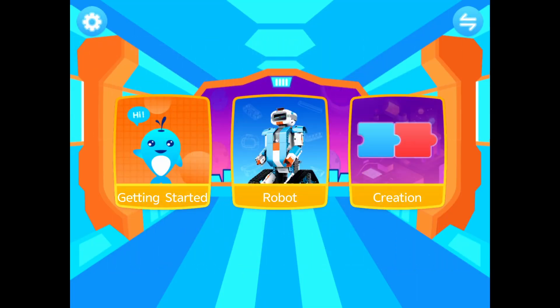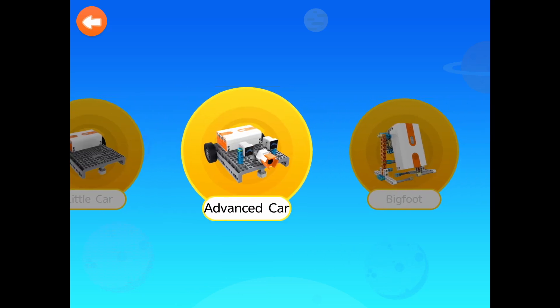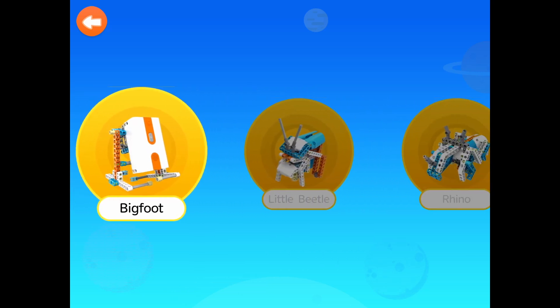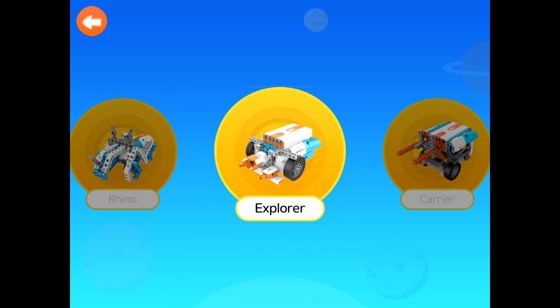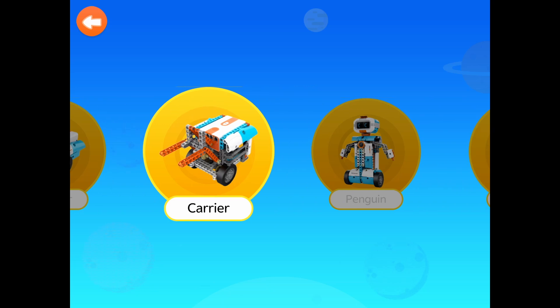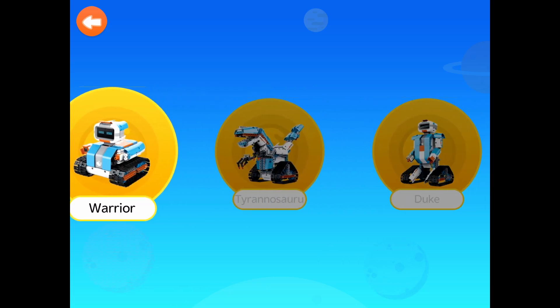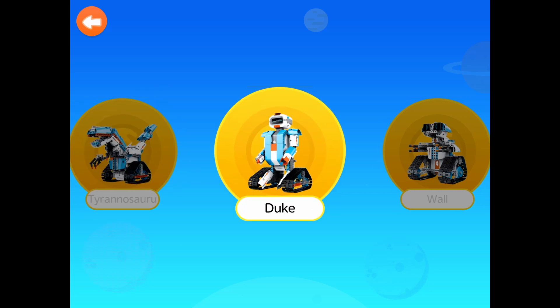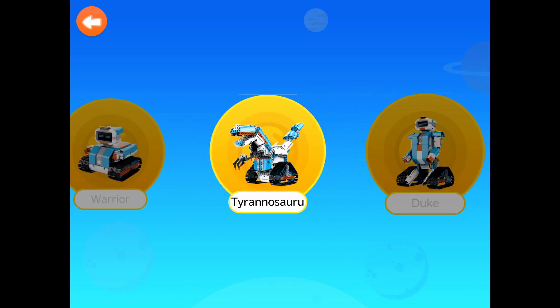Let's have a look and see what you can build: a little car, an advanced car, Bigfoot, little beetle, rhino, explorer, carrier, penguin, warrior, T-Rex, Duke, and more. You can use your imagination to build even more!